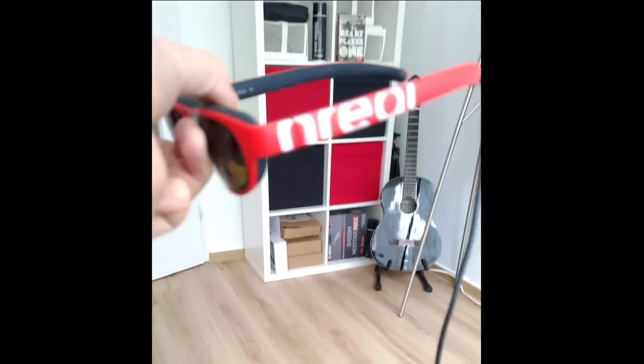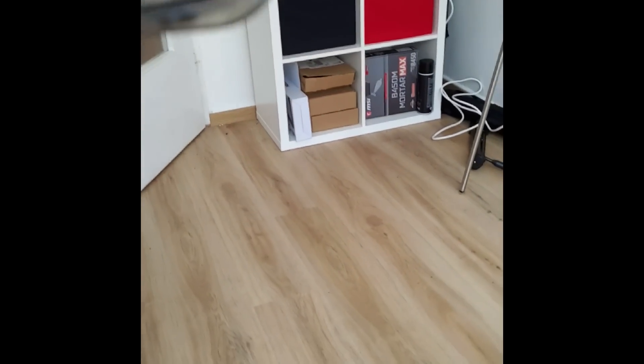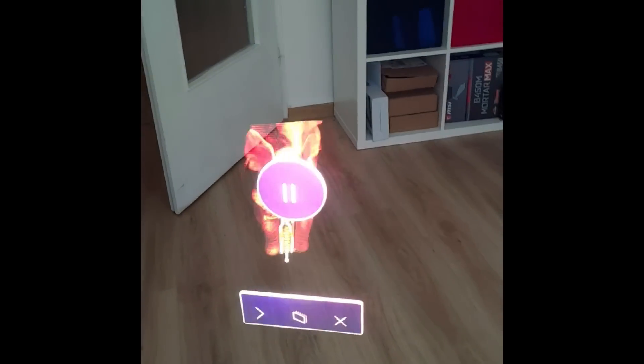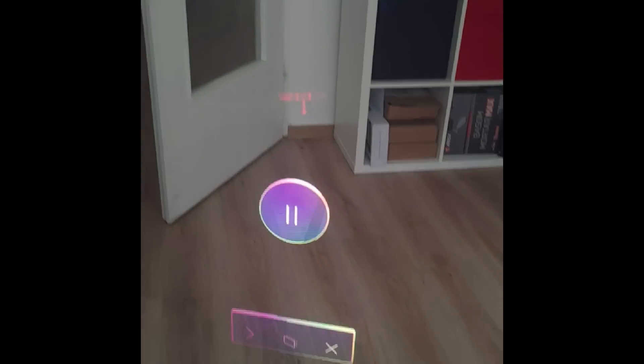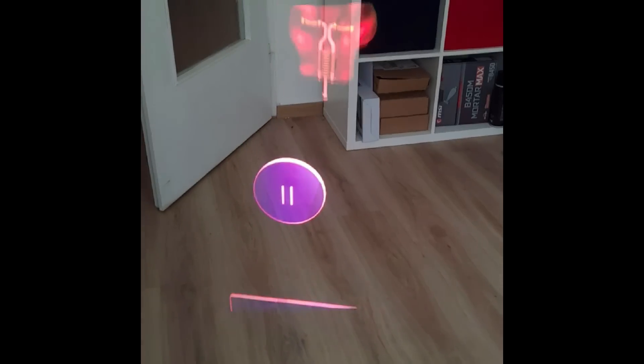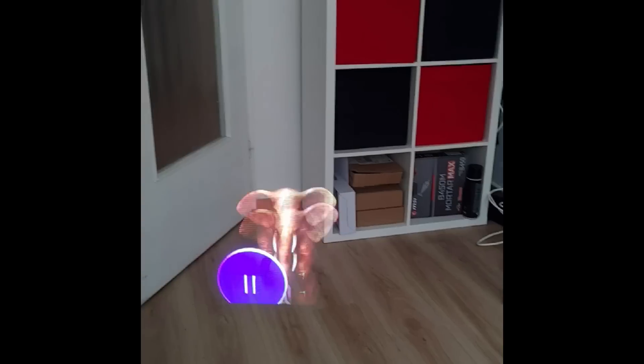The 52-degree FOV of the Nreal Light actually exactly matches the FOV of the HoloLens 2. So let's compare and look through the HoloLens 2. The HoloLens 2 does not use an OLED screen — it uses lasers and waveguides, which is way more complicated. Unfortunately, I must tell you the OLED display of the Nreal Light looks way better. As you can tell here, the HoloLens 2 has this kind of rainbow effect, which is absolutely not present in the actual footage of this jumping elephant. If you have a bright or white image, you will see that rainbow effect — and that is really not nice.